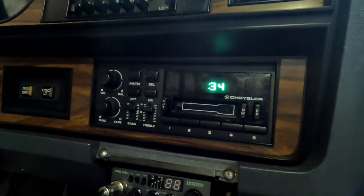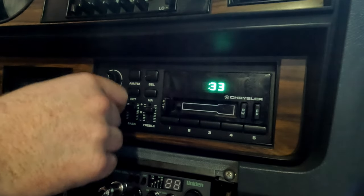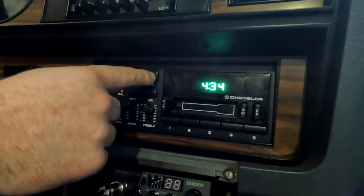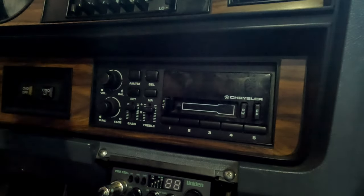It is 4:34, so I'm going to leave it at 34, but just to show you, you can set whatever time forward and back on this tuning knob. Now you have 34 — press SELECT and now you have your time set. You can turn the radio off or on, whatever you want, and that's it.